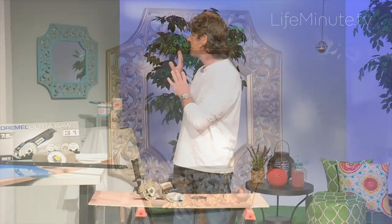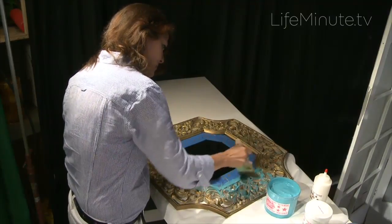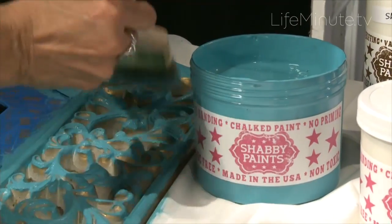Now from there, let's talk about paint, because paint is one of those things that really anybody can do. And usually that's the first project people tackle. So what we did here is we took this mirror that had a kind of a gold finish and we painted on top of it. We didn't paint all the way through because we wanted that gold color to come out.